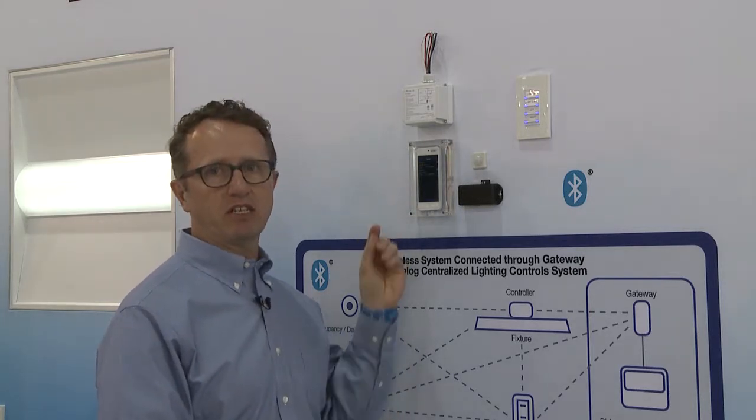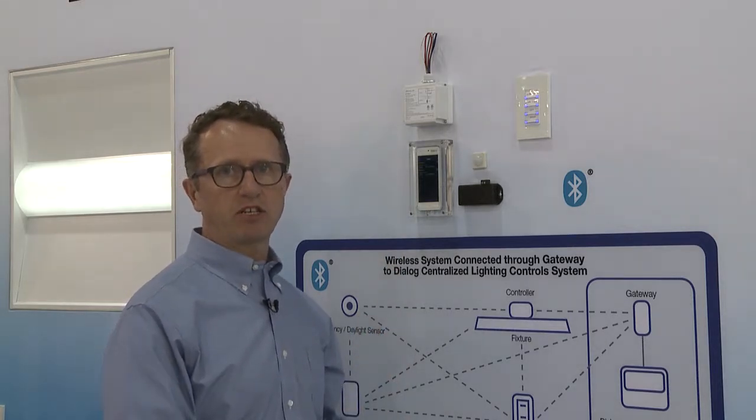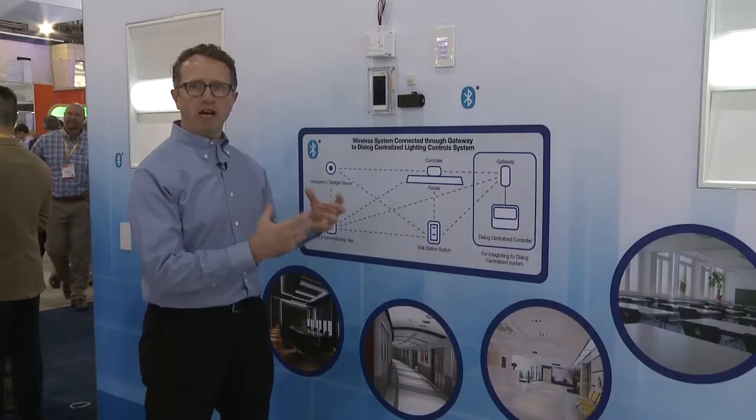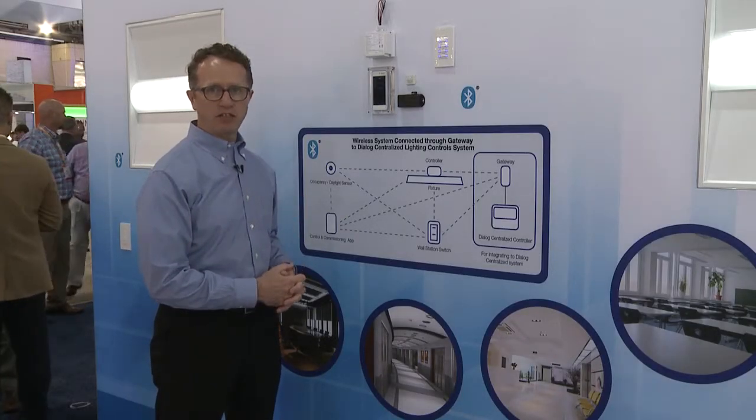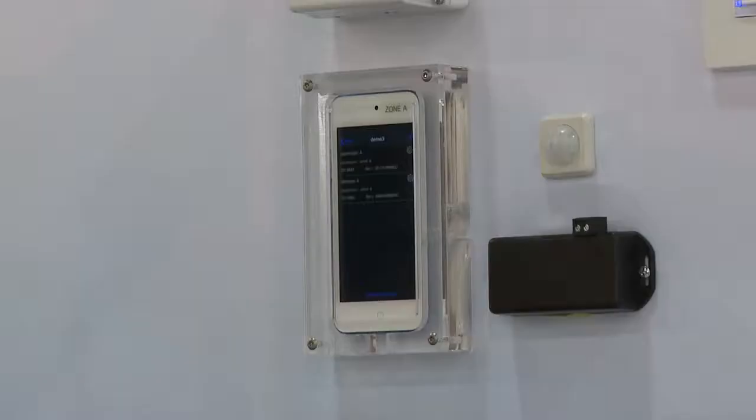Then you can name that device in the system and configure it, either if it's a button or a sensor, in the way that you need for that particular application. If we want to tie this system into our large centralized system, we also have a gateway. The gateway is another Bluetooth device that takes those commands and passes them up to our dialogue controller.